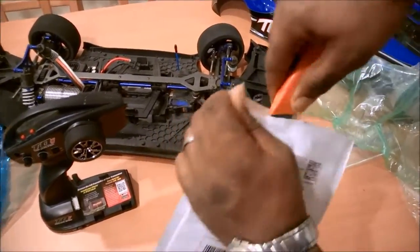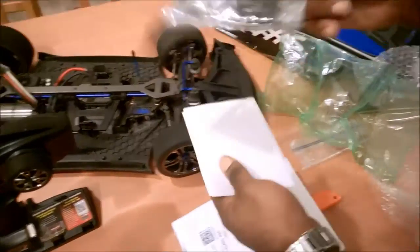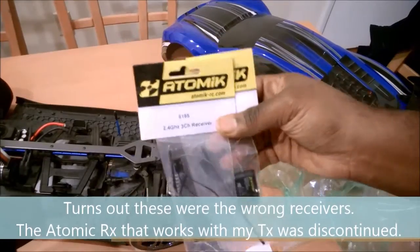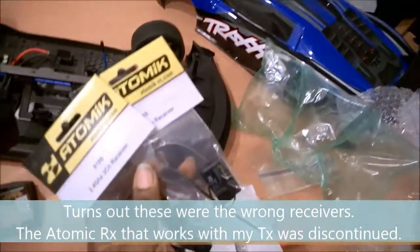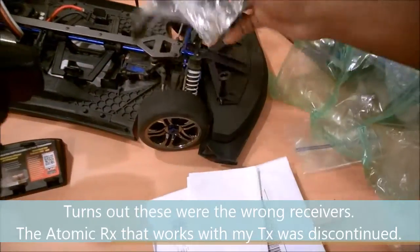Since I'm going to be using my own radio, I need to get new receivers. I'm using a Trinogy 3XS radio, so these receivers are compatible with it — one of these is going to go inside the car.